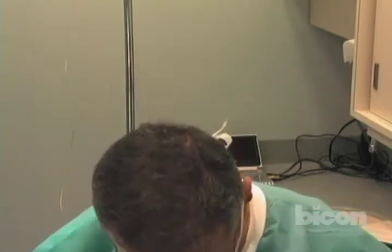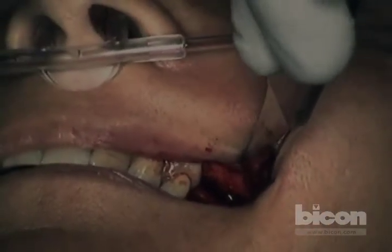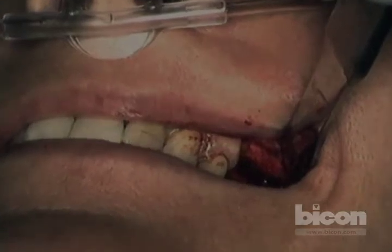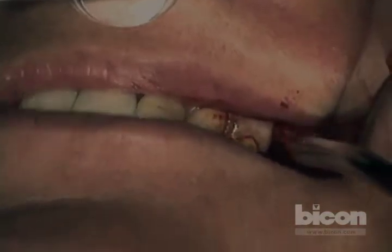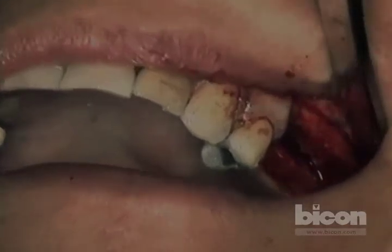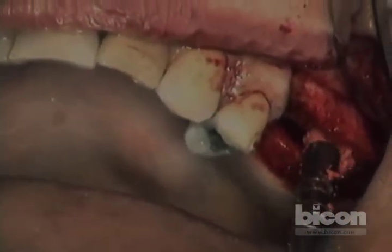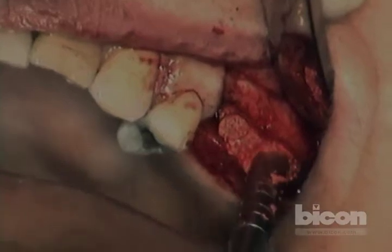Let me place those implants and suture, then we can answer all questions. Much like an internal lift, you will place your bone graft first and use that to mobilize the membrane.